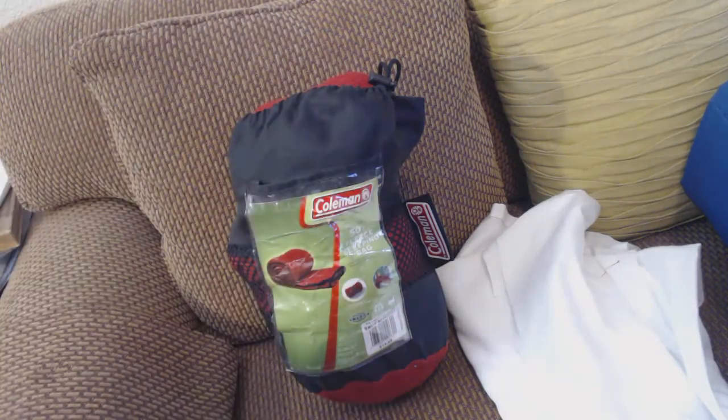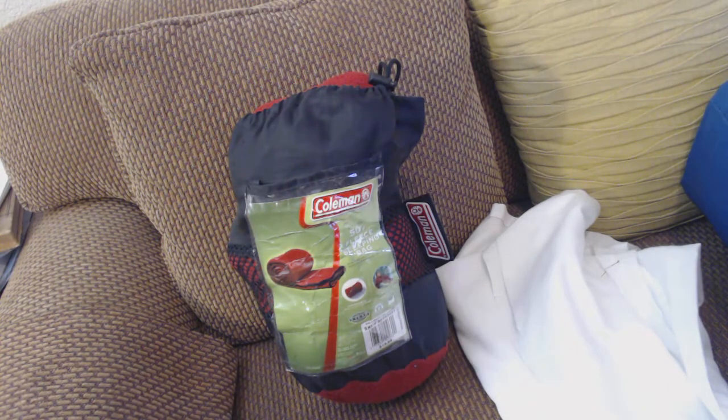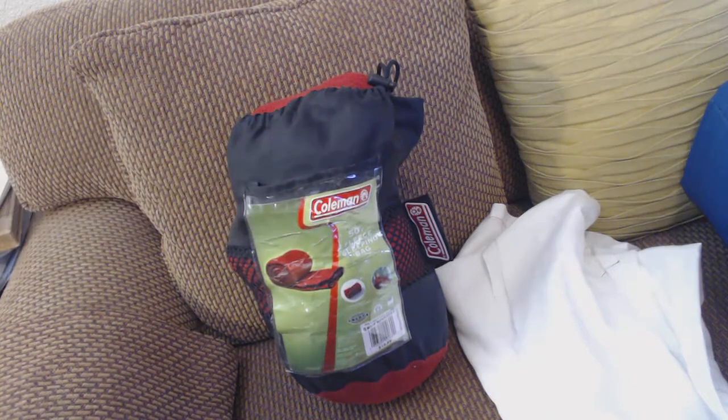Hello boys and girls, this is old Uncle Al. What we see right here is a about 50-degree fleece sleeping bag from Coleman — I got that from Walmart. This is a viewer response to Virginia H, who wants to know what my sleeping system is. This one I replaced my wool blankets with because it has a zipper and it's like a regular sleeping bag.